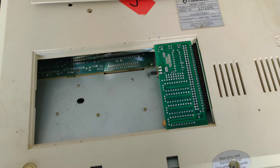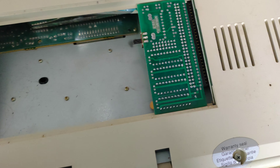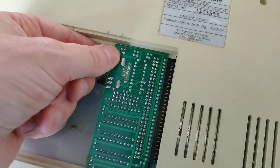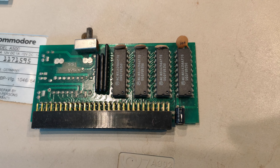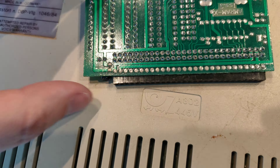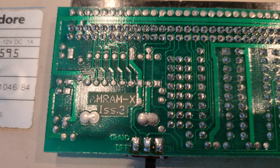Just before I plug it in, I thought I'd check if there was anything in the trapdoor slot. And there it is - there's a little RAM expansion. I had a quick look; looks like it's a 512K expansion to give it 1MB presumably. And it says AMRAM X ISS3.